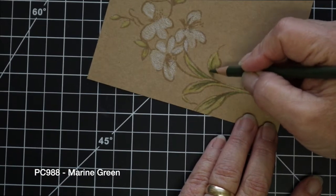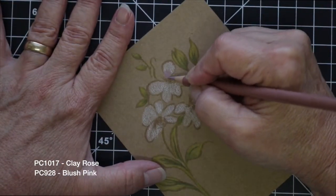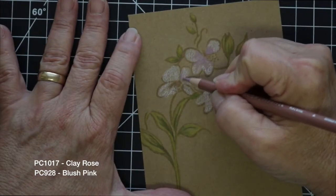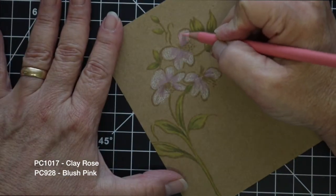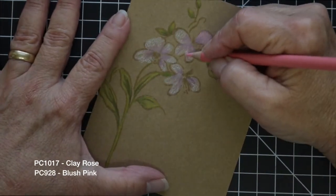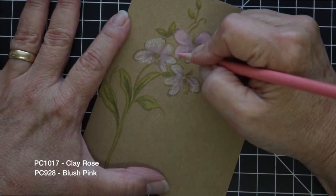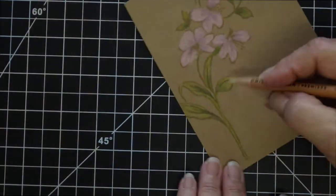Now I'm going to come in with PC-1017, which is clay rose, and PC-928, which is blush pink. I'm going to work from the center of the flowers out with the darker one, then fill in the rest of the petals with the lighter pink. In the end, I ended up choosing another pencil for the darker colors because the clay rose pretty much got washed out and I just didn't get the contrast that I wanted.